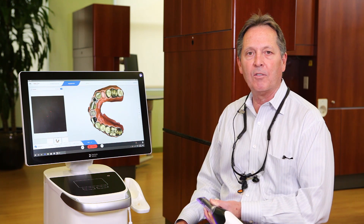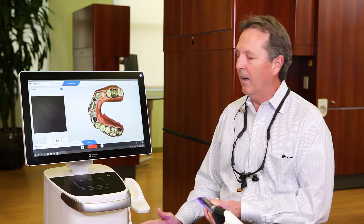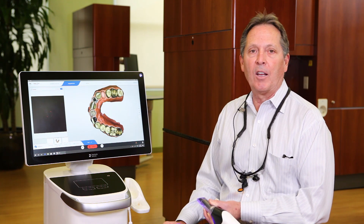It's fantastic. It really lends itself to a single person scanning without much of an incident. Super easy to use — I think you're going to like it a lot.